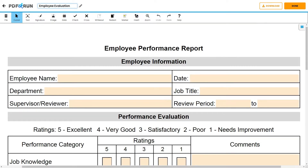Under Employee Information, enter the following: Employee Name, Department, Name of Supervisor or Reviewer, Current Date, Job Title, and the Review Period.